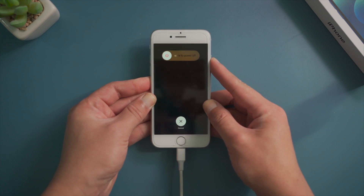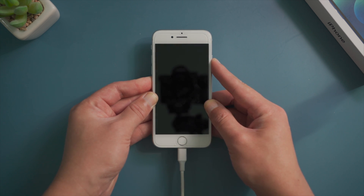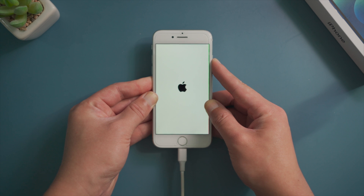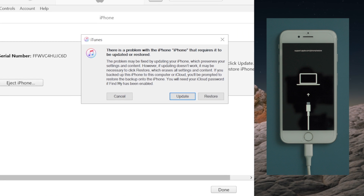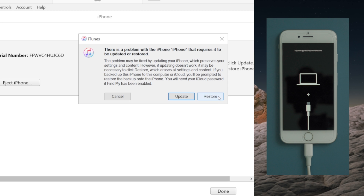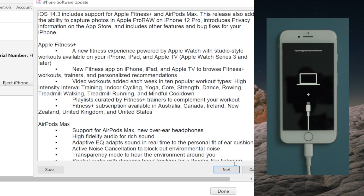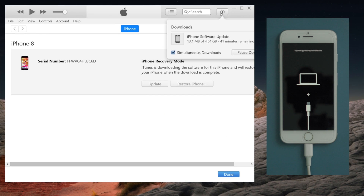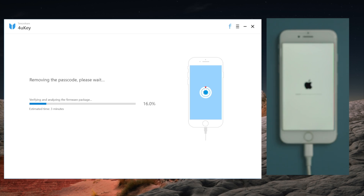For an iPhone 8, press and quickly release the volume up button, then press and quickly release the volume down button, then press and hold the side button until you see the connect to computer icon. iTunes should recognize it and tell you to update or restore — go ahead and hit restore, then hit restore and update to confirm, and consent to the terms and conditions. The restore will begin once it downloads the firmware.